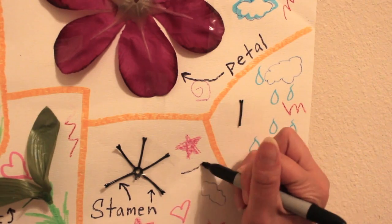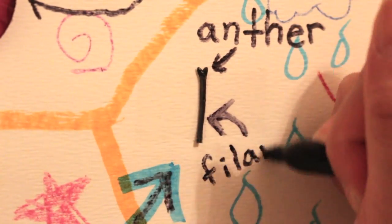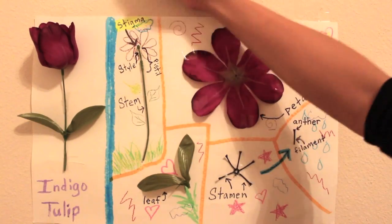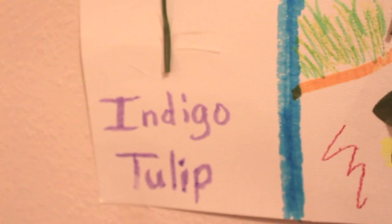Right here, I like to draw an arrow to focus on the anther and the filament. I'm going to highlight it in blue so that my viewer can see that this part is important to look at. And at the end, I'm going to highlight all the labels so that my viewer can see the main parts of the flower that I'm trying to show them.